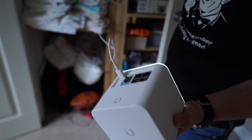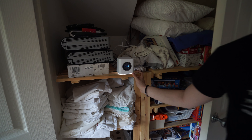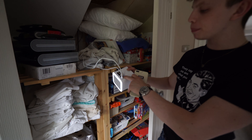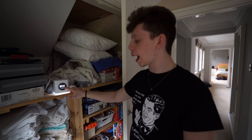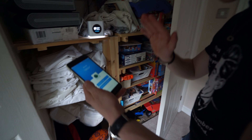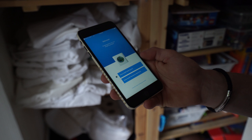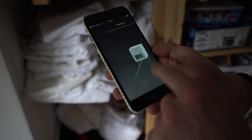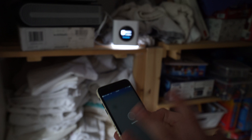Right, so the unit is plugged in. I've got ethernet plugged into the WAN port coming from my ISP's modem. The unit is on. It's prompted me to go to the Google Play or App Store to download the app, which I have done. There's no setup wizard or instruction manual — just download the app, click Set Up Amplify Mesh System, and it tells you what to do. It's going to look for Amplify devices and it's found it. We're going to click on it and set this up.